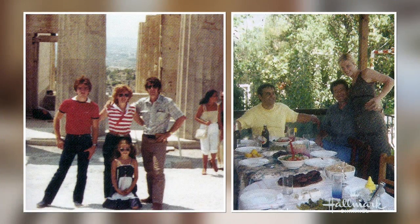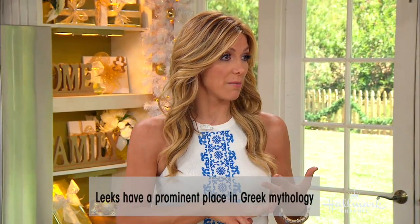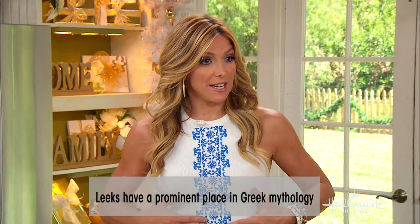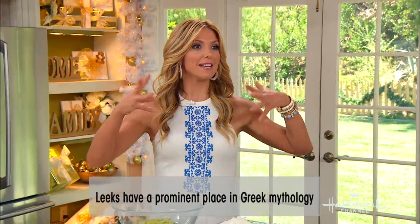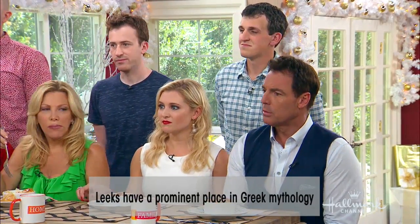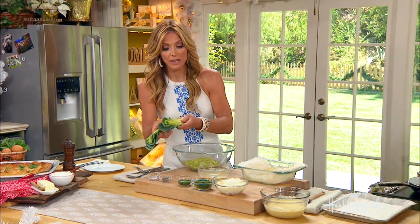Look at us — that's us in Greece! That's me sitting down, and look at my brother's jeans up to his neck. That was at the Acropolis, and on the right my sister was taking the picture so her outfit was probably just as bad. And that's me and my parents as well. The leek is very special because of Greek mythology — the goddess Leto, who is Apollo and Artemis's mother, when she was pregnant she craved lots of leeks, so all the demigods would bring her leeks to impress her. So the leek is a very majestic sort of vegetable.